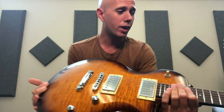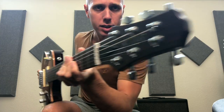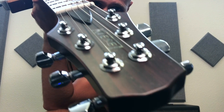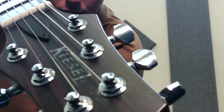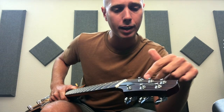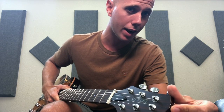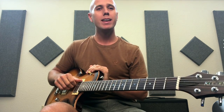My general first impression was opening the case — wow, it's beautiful. But then I noticed something a little funky on the headstock. You can see in the right lighting there are little specks — like dust or air bubbles underneath the lacquer finish on the headstock. You don't see that on the rosewood fretboard, so I don't think it's the wood grain. It kind of devalues the look of the headstock.